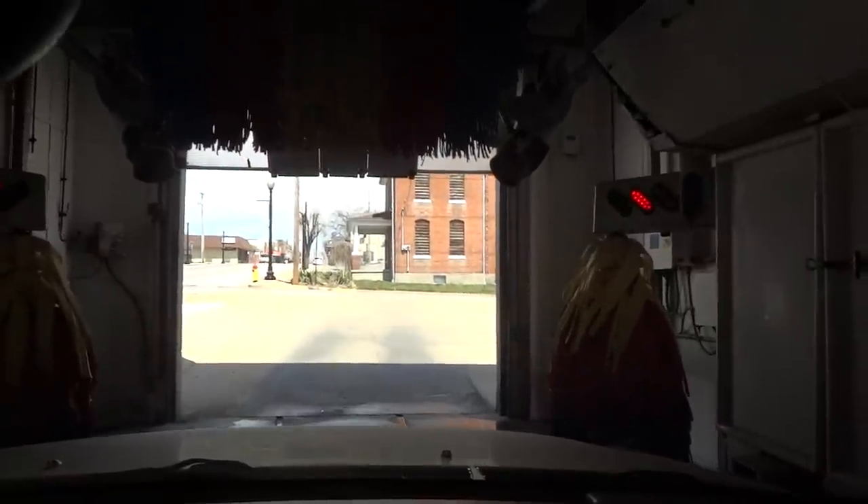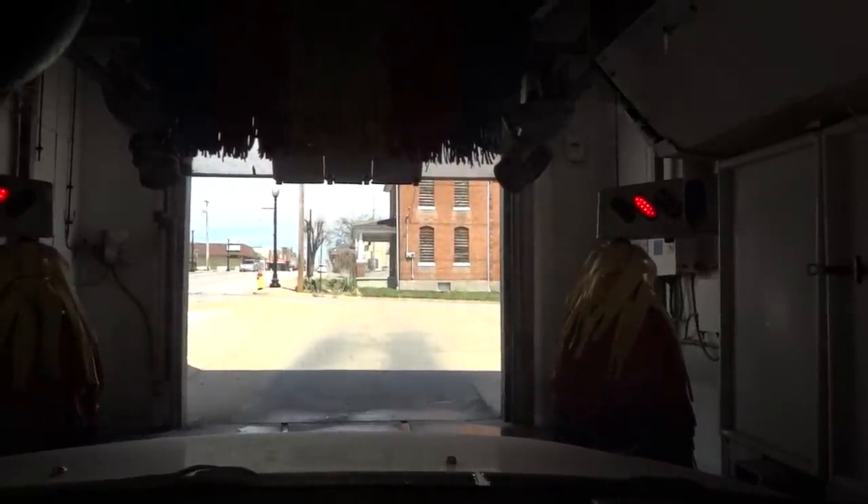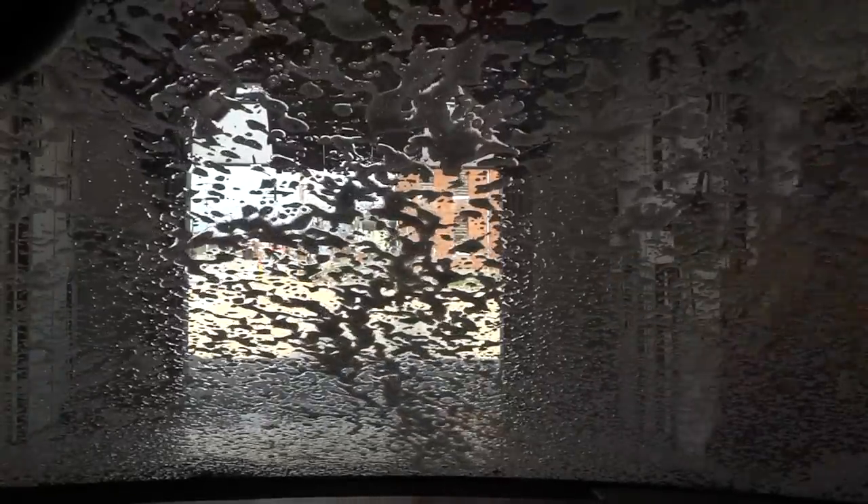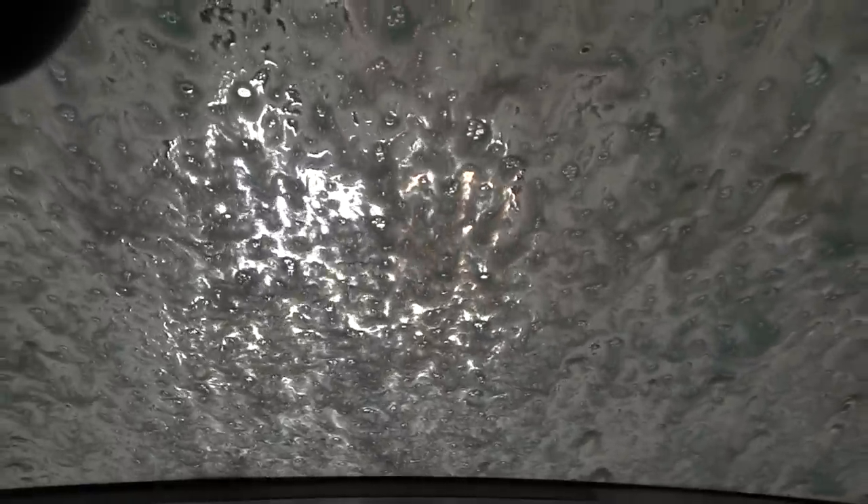I've only filmed the Soft Gloss Max in the past — this is a first for the XS. This is a bumpy bay in here. So we're starting out with some pre-soak, and that might be some sort of very weak tri-foam. Boy, that looks pretty pathetic. So this is RICO's five-brush system: you've got four on the sides and one on the top.